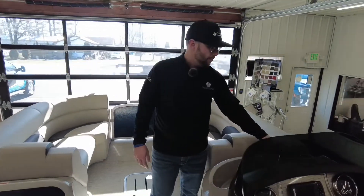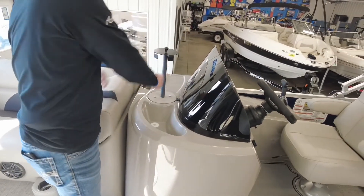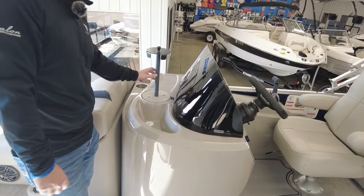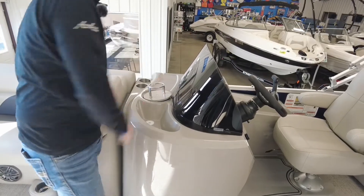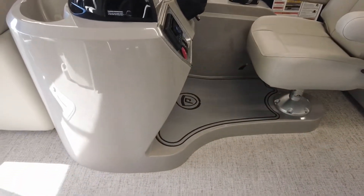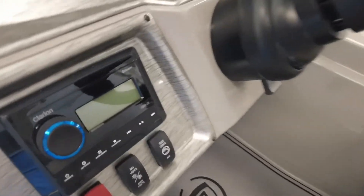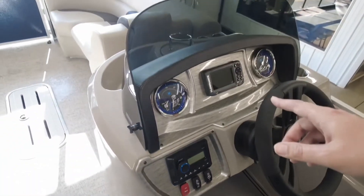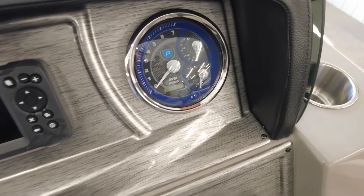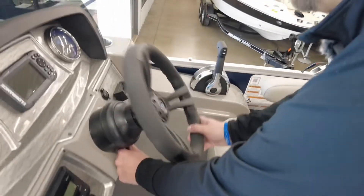Right here at the helm of the boat, you've got a paper towel holder, plenty of cup holders, and a small dry sink with a drain. You do have a full raised helm. It does come standard with your Clarion stereo system with Bluetooth, RPM, mile per hour, trim gauge, and fuel gauge. Does have an hour meter there for you. Does come standard with the Lowrance fish finder and depth finder, phone holder, and tilt wheel.